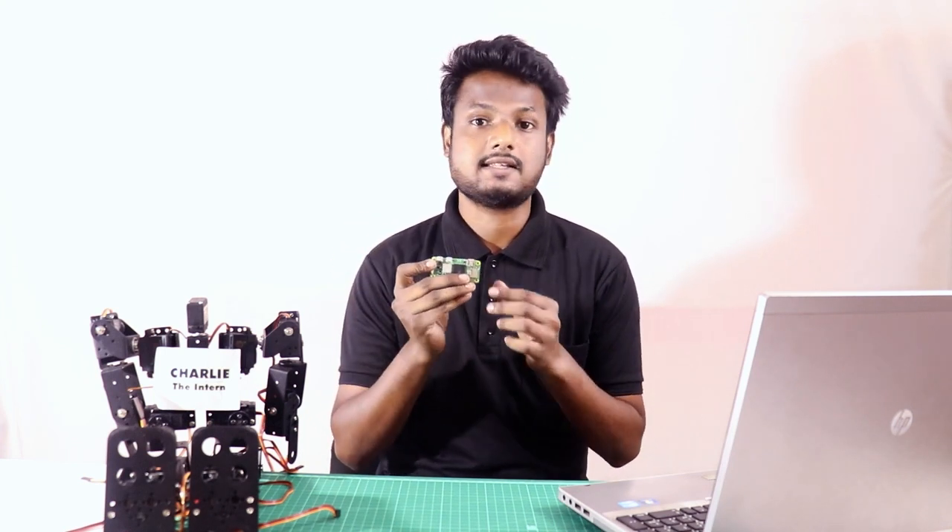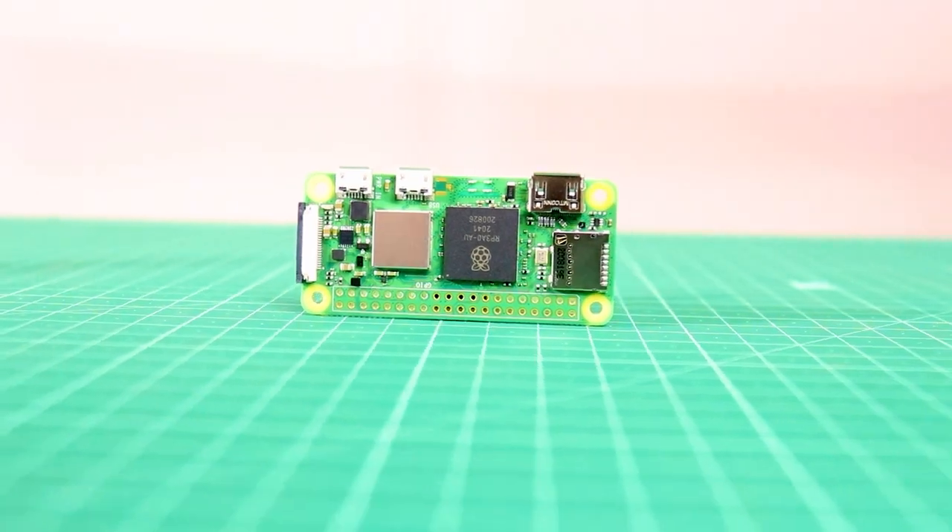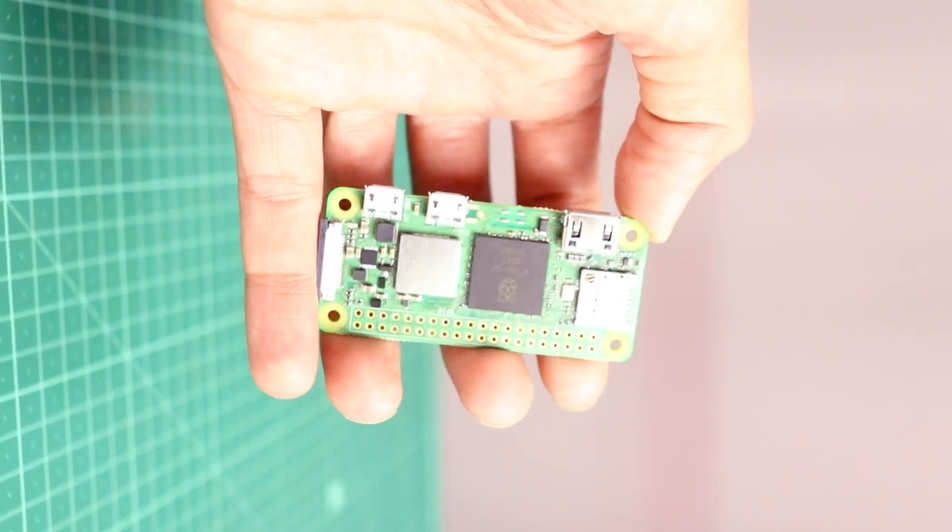Hey guys, welcome back to Robu. Hope you're doing well and staying safe. In this video we are going to talk about the newest sensation in the market, the Raspberry Pi Zero 2 W. This Raspberry Pi is actually a successor to its previous version, the Raspberry Pi Zero W. It is said to be faster, having better connectivity, and it is easy to use like all the previous Raspberry Pi's. The Raspberry Pi Zero 2 W is a version that will excite everyone who wants to get a taste of Raspberry Pi without spending much.